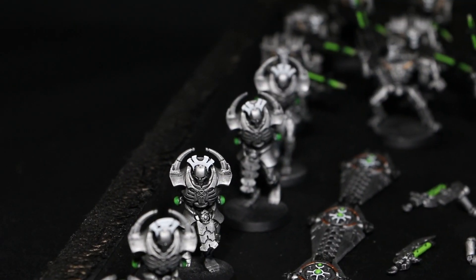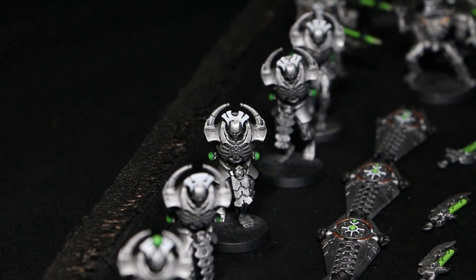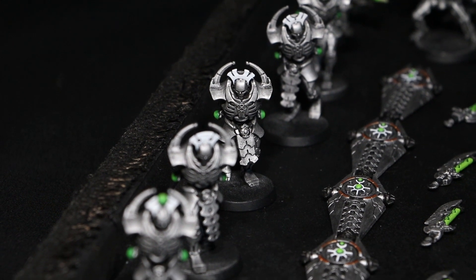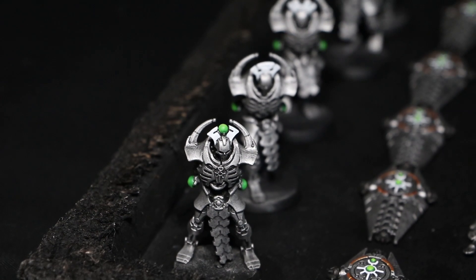I still have a lot of work to do on these guys. I've still got to do their chest plates, I've got to do their tabards, there are a few more little green areas to paint, and of course I've got to paint their eyes. So there's still quite a bit to do, but they're coming along quite nicely.